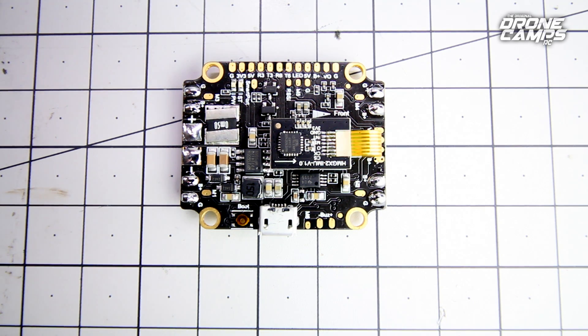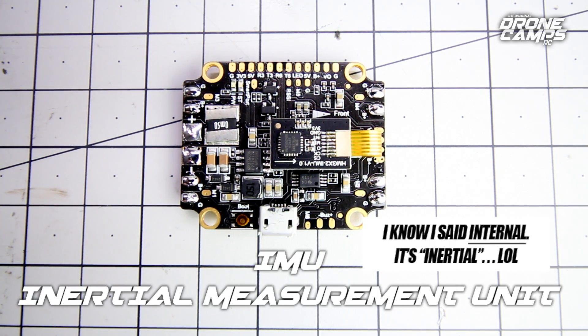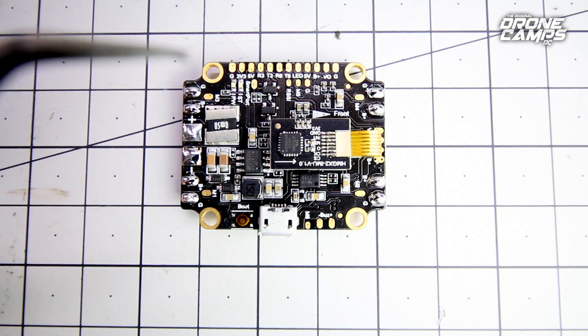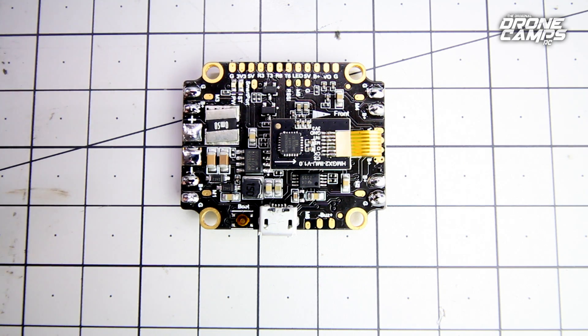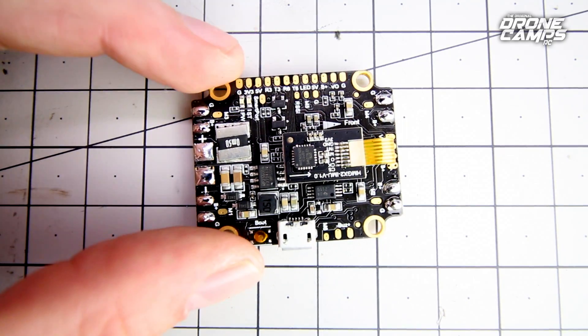For some of you guys who are new to drone racing or drones in particular, an IMU is essentially an inertial measurement unit that measures outside pressures, angular rate, and specific forces exerted on the body of the aircraft or the sensor itself. It measures these and almost instantaneously reports back to the flight controller so that it can maintain a proper and level orientation according to the motors and speed controllers.